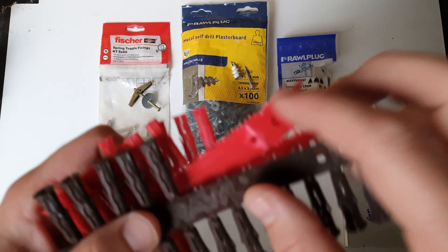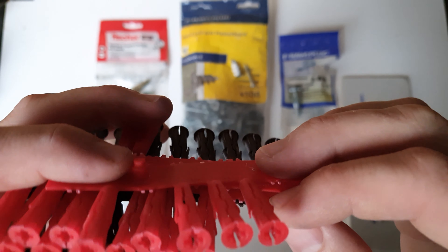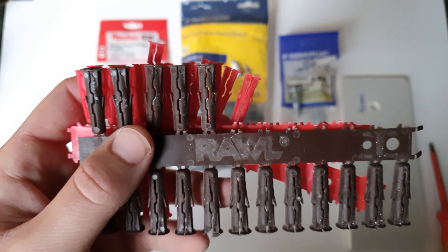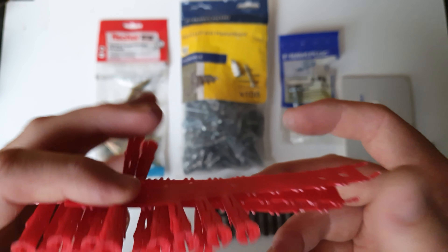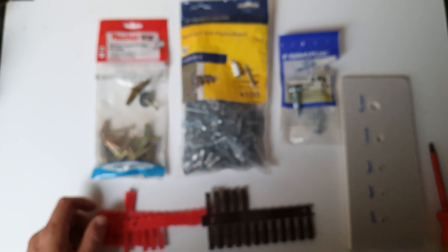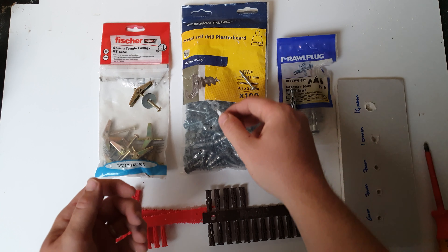To start with we've got these Raw Plug Unos — they're a universal plug. They work well in masonry and they work in plasterboard as well. I use these for very light stuff but they're a good, really convenient fixing. I've got the six mil and the seven mil versions of the Raw Plug Uno.